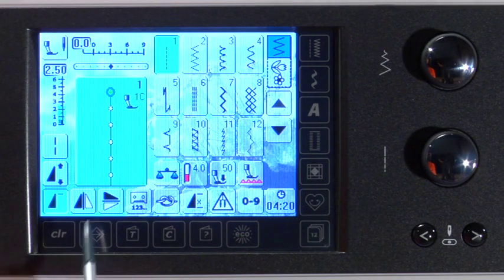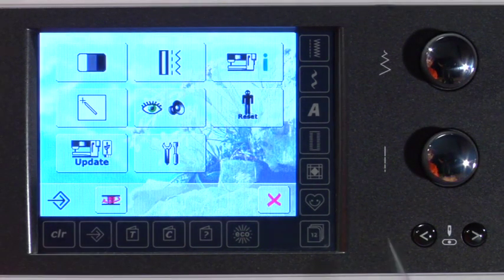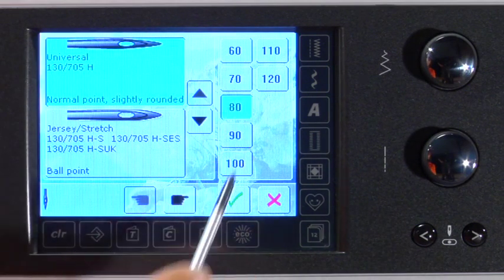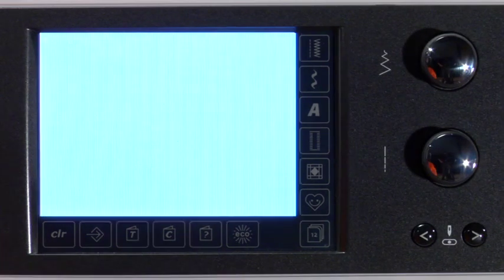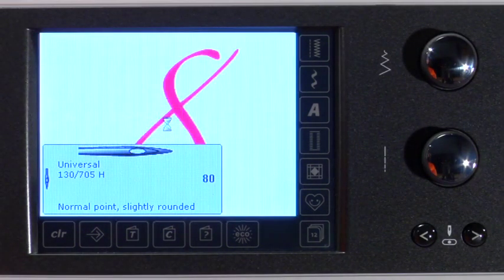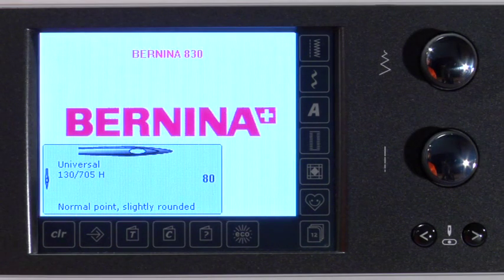To locate the needle minder, touch the Setup icon, then touch the Information icon. Select the needle type and size you've just inserted and approve with the green check. Now, as a convenient reminder, each time the machine is turned on, the selected needle type appears on the welcome screen in the left lower corner.